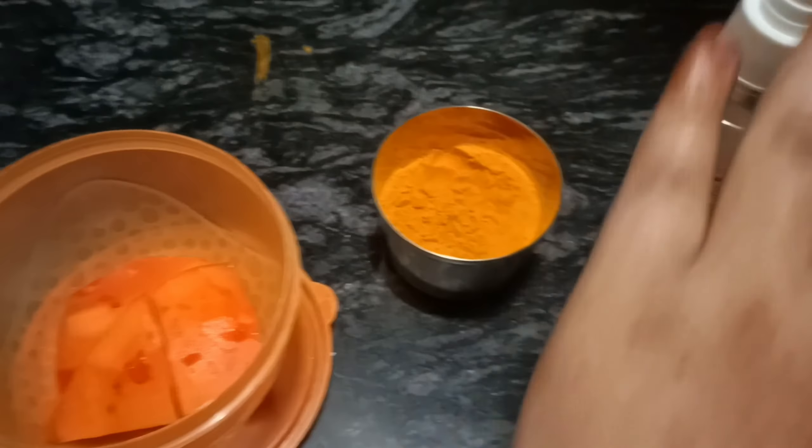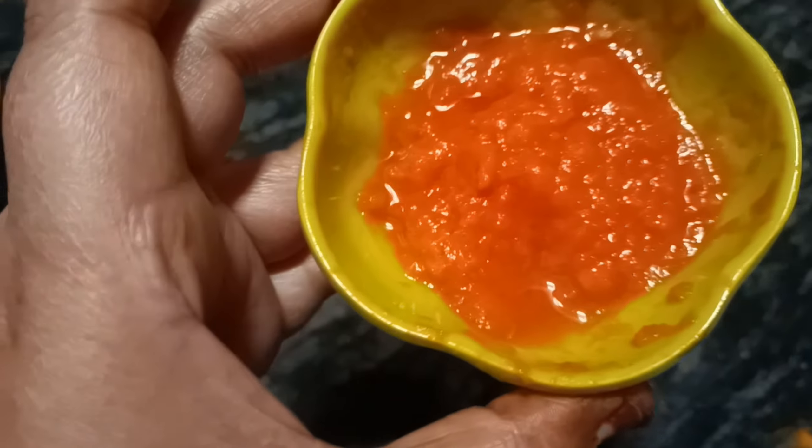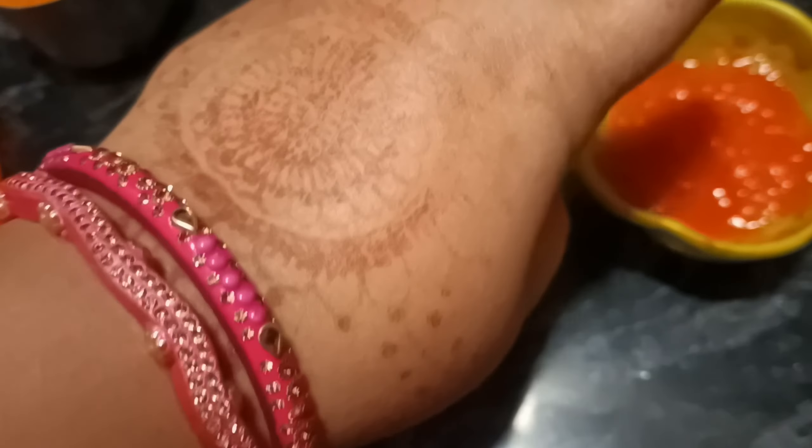I'm ready to make this. Let's mix everything up here. In the last step, I will add the rose water, mix it, fold it with the papaya, and the mixture will be done.